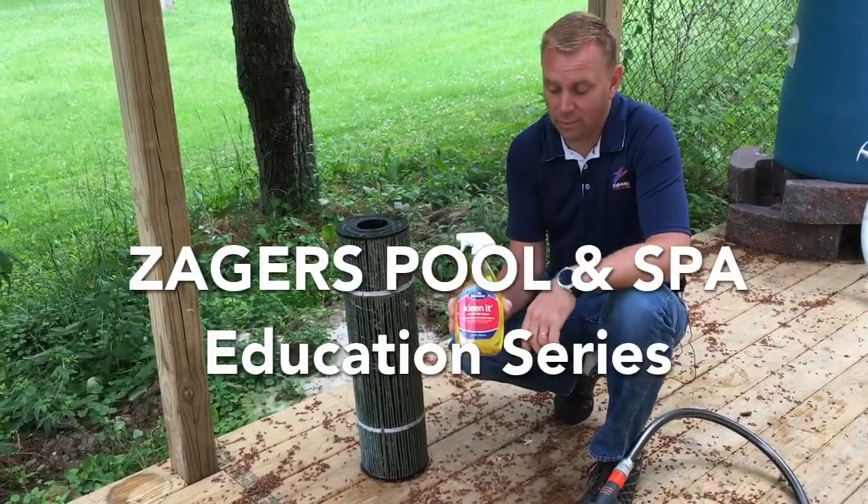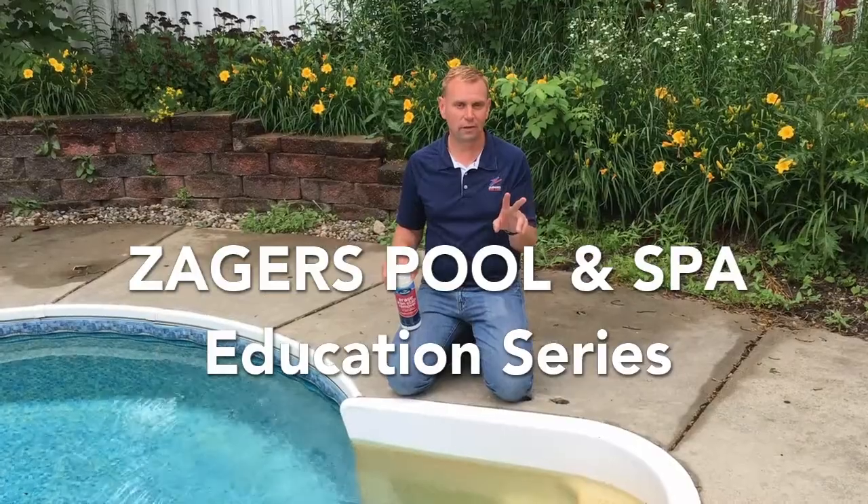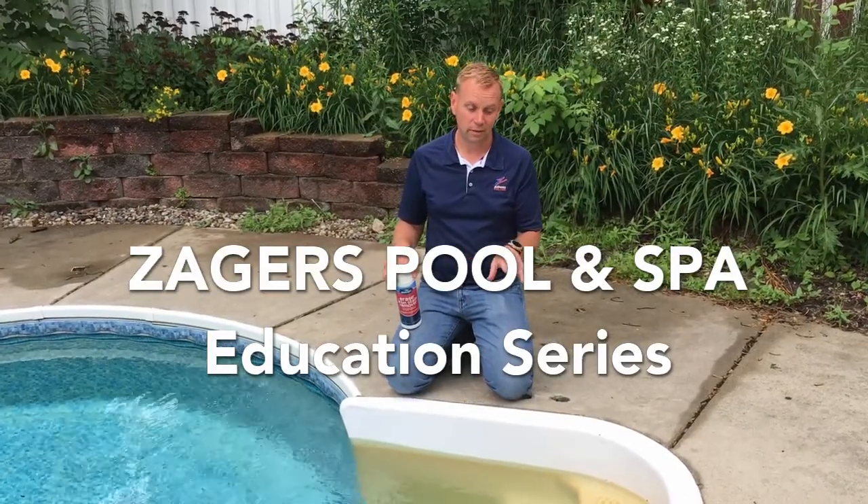Zagers Pool and Spa — getting away is not that hard. Vacation in your own backyard.